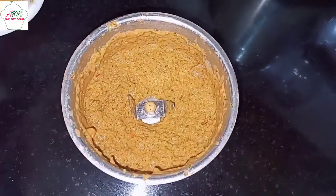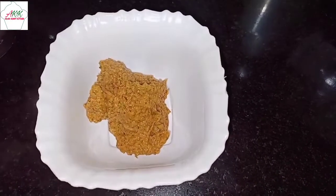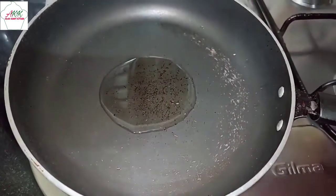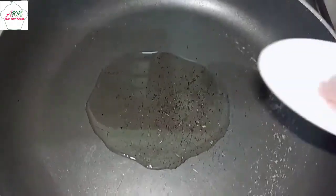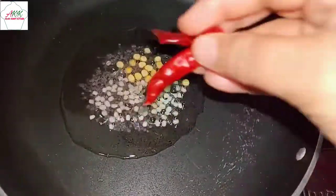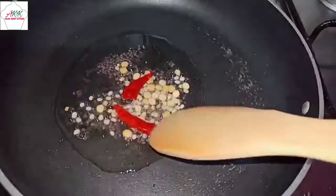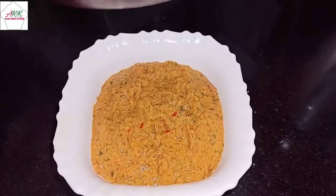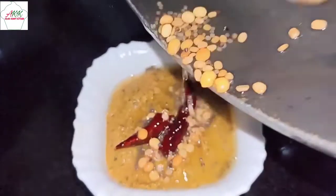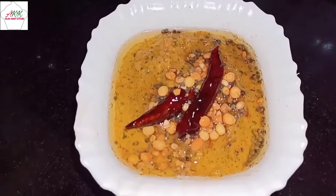Our chutney is ready — transfer it into a bowl. Now let's make the tempering. Take a pan, pour oil, and once the oil is hot add half a teaspoon of mustard seeds, chana dal, and two dry red chillies. Sauté this well. The tempering is ready — gently drop it into the chutney. The healthy and tasty mint and coriander chutney is ready.